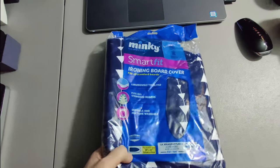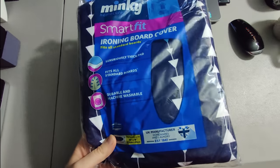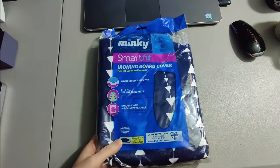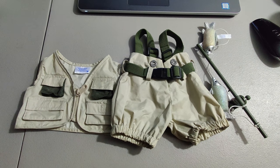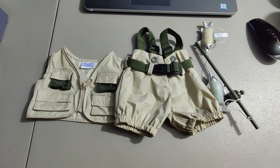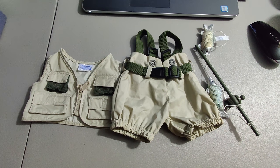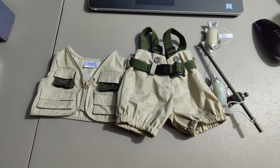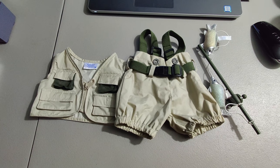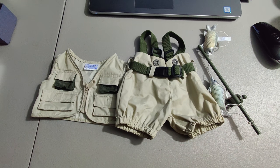I got an ironing board cover, sold this for $15 but I only paid a dollar for it. Here I have some Build-a-Bear clothes - this is a fly fishing set. I bought a Build-a-Bear and a box of accessories at a garage sale for eight dollars. I sold this lot right here for $25, so we're in the green already. We still got the bear and some other clothing so we're gonna make some good profit on that.